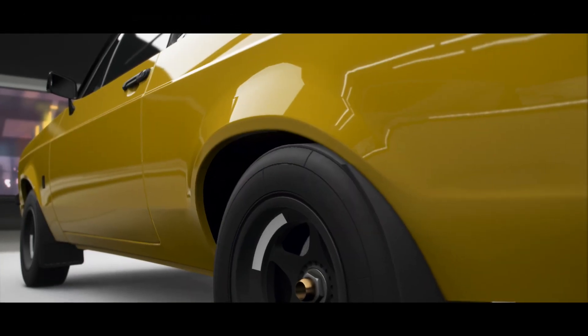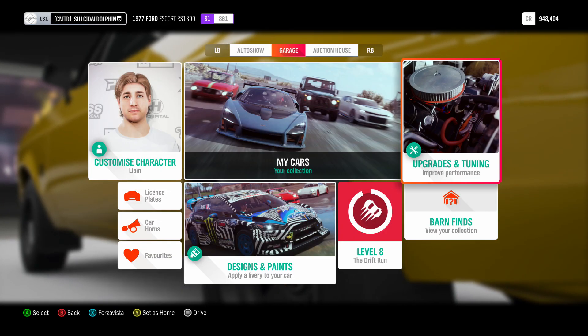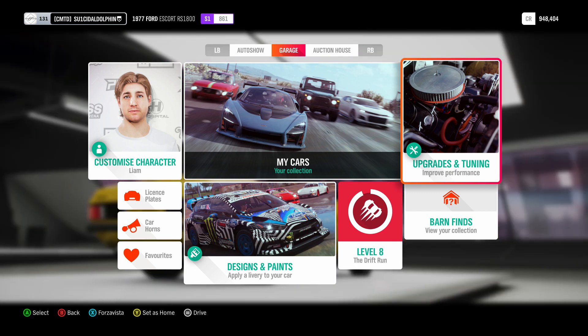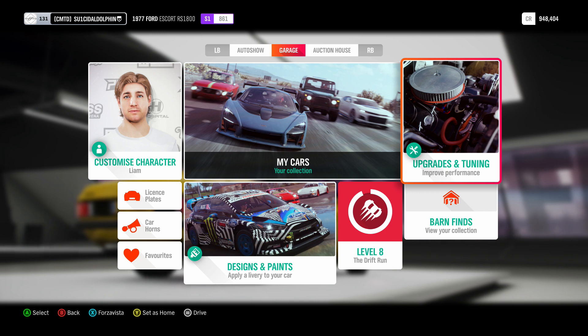Hey guys, what's going on. In today's video we're going to be doing another wheelie build on Forza Horizon 4 — a Ford Escort Mark 2 RS.